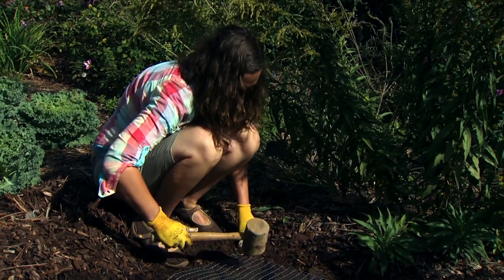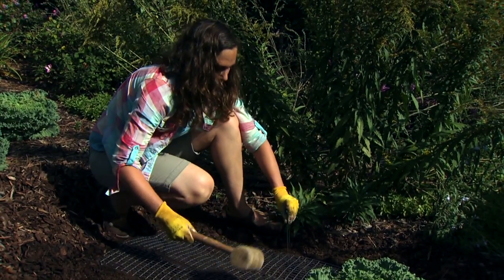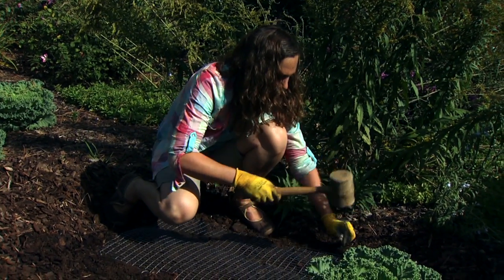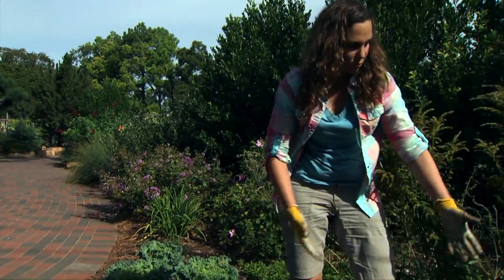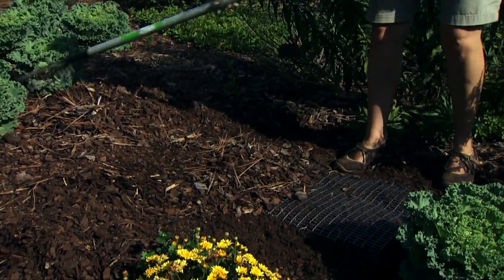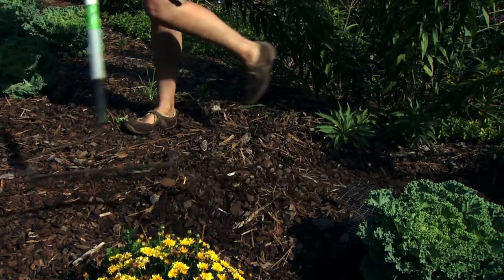If you find that squirrels are still reaching your bulbs, you can put this a little bit deeper under some of the soil, but that requires excavating a really large area and most gardeners aren't up for that. This is a good alternative and can work quite well. Now I just need to rake the mulch back over, taking care not to snag my wire, and my squirrel protection completely disappears into the garden.